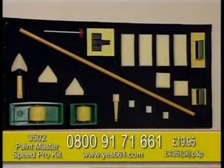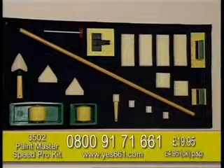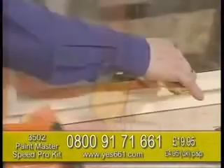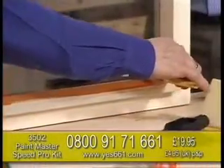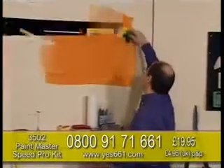The Speed Pro kit includes all the pads you need, plus lots of extra ones too. You'll also receive two trays, a paint stirrer and a telescopic handle for those hard to reach areas. This incredible system will make painting a pleasure for years to come and give brilliant professional results on any surface with any kind of paint.